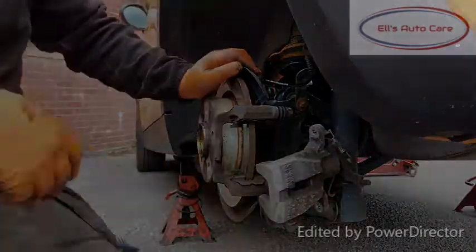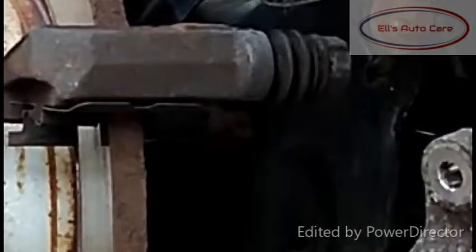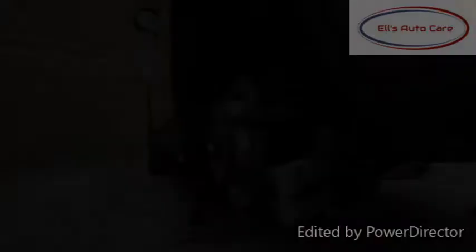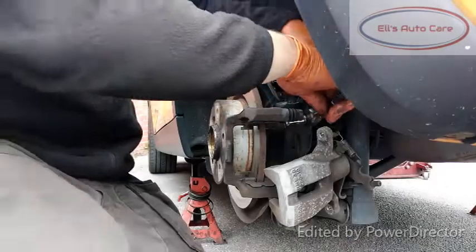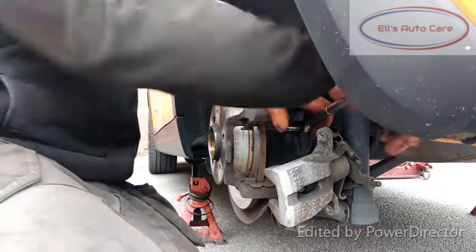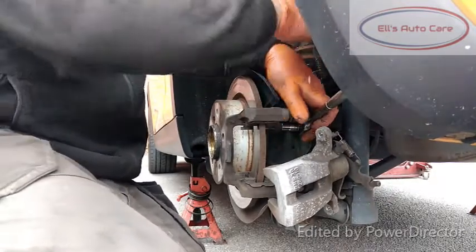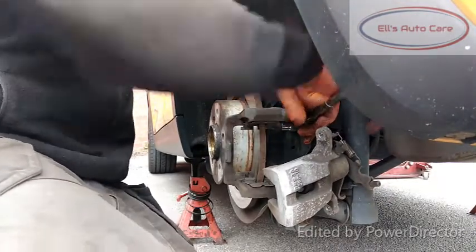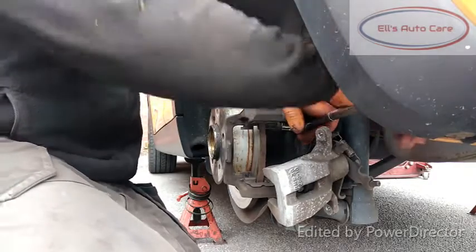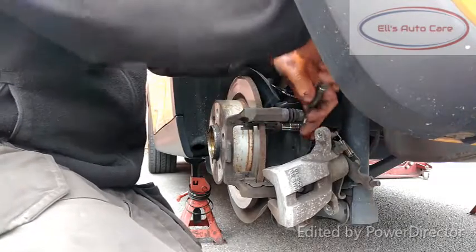Now that's off. We're going to remove this bolt here on the back — it's an E14 or an E16. You can see it's on there quite tight, so I'm just going to push it off with my hand. It would have been ideal really if I had a 3/8 breaker bar, which I don't have. So I'm just going to have to hit the ratchet.